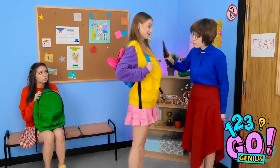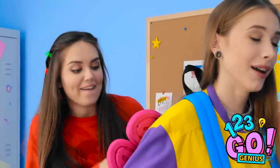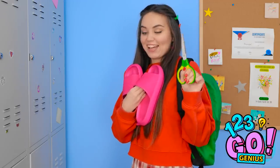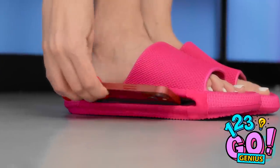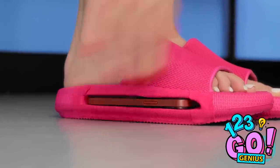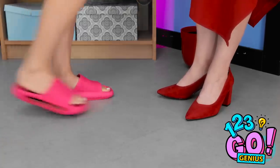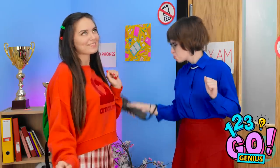Grace, you wouldn't cheat, would you? Me? No, never! Wait! I have an idea! I just need to borrow Grace's sliders! Got 'em! The perfect crime! Now I need to make some adjustments — a snip here and a cut there! That should do it! Now I can put my phone into the sole! No one will ever know it's there! Head on in, Grace! I hope this works! I just need to act natural! Everything seems to be in order! I can't find any signs of cheating! I'm surprised! I was sure Stacy would cheat!